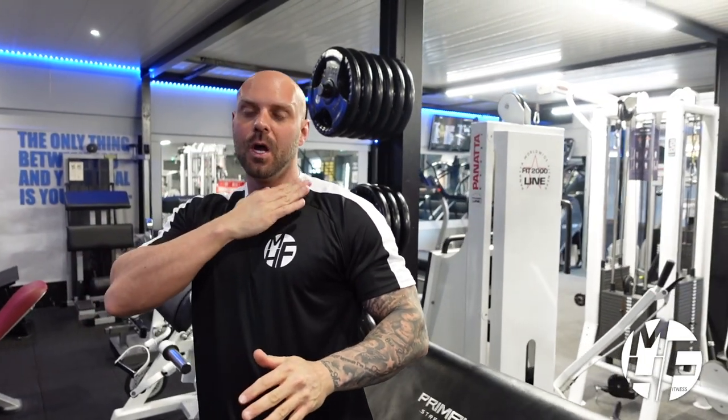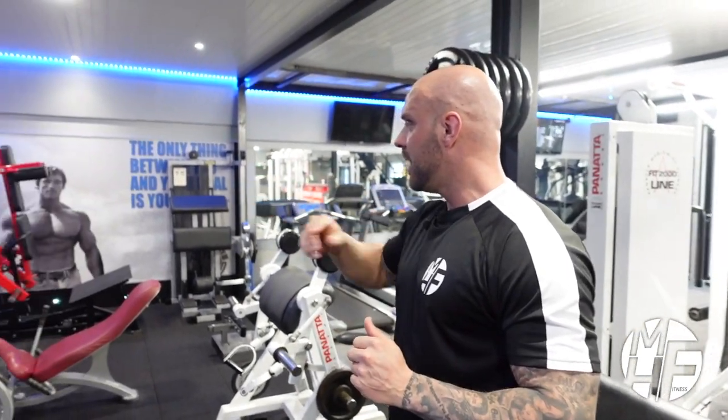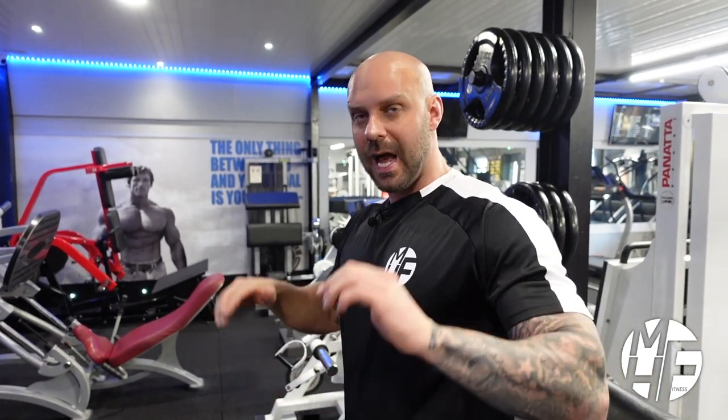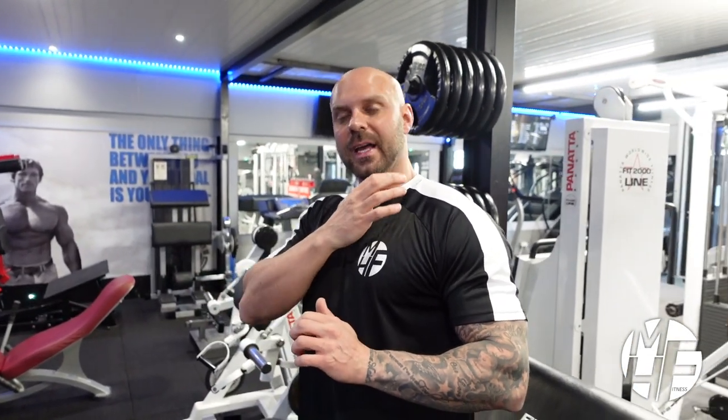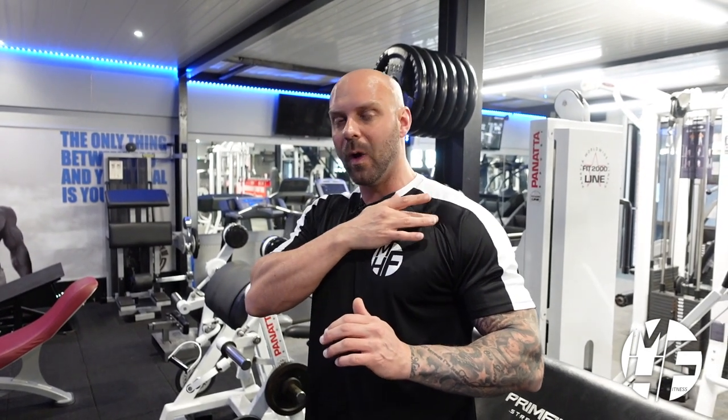This is really going to create that shelf at the top of the upper pec, which is also going to make your chest look a little bit 3D — a little bit like if you look at that photo of Arnold over there, his chest is almost thick on top. So this high incline is going to do that, and it will include your front delts a little bit, but primarily we're going for the upper shelf on the upper pectoral.